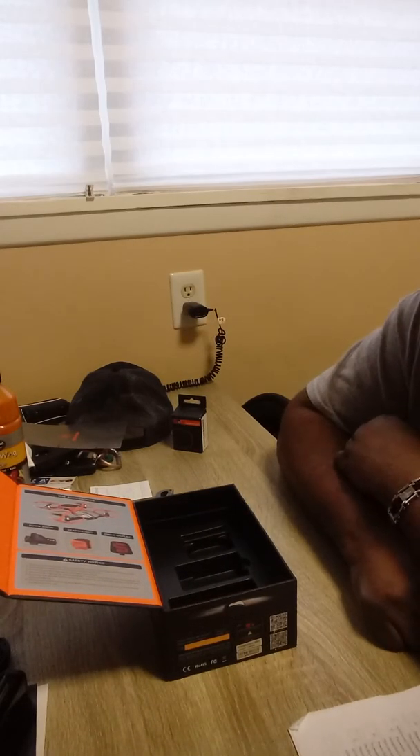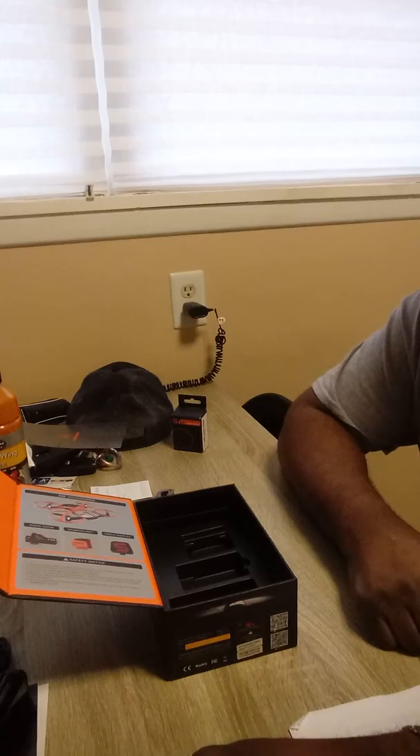Okay everybody, that's the unboxing of the Wingsland S6. I hope you enjoyed it. If you like, please subscribe. Thank you.